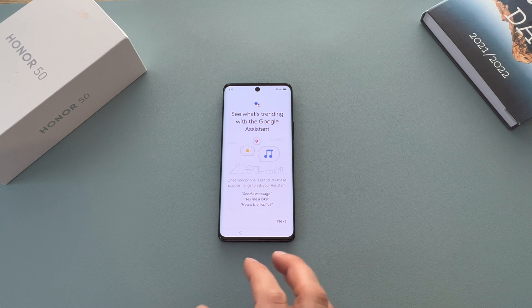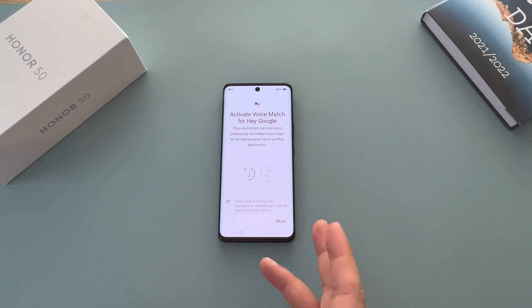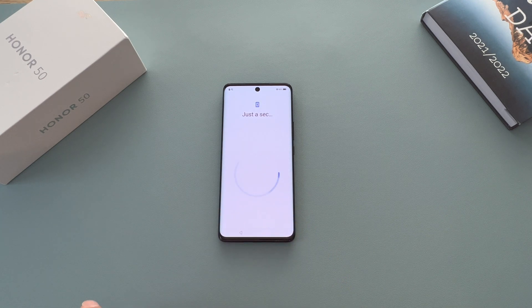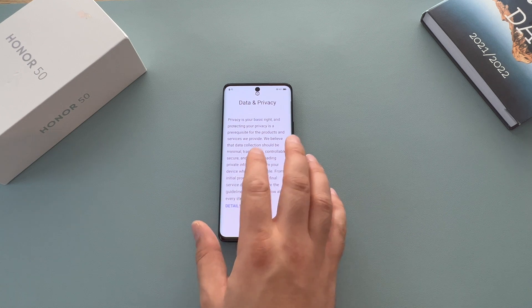Next, you'll see what's trending with Google Assistant — that's fine, it'll send information and update your device. Then activate Voice Match for your phone. If this is your first time, it'll get you to say certain phrases. It's listening for those phrases and once activated you can ask it to send a message, get a call, or get information. Then data and privacy — we agree to this.